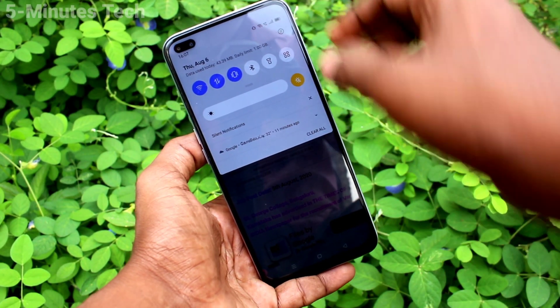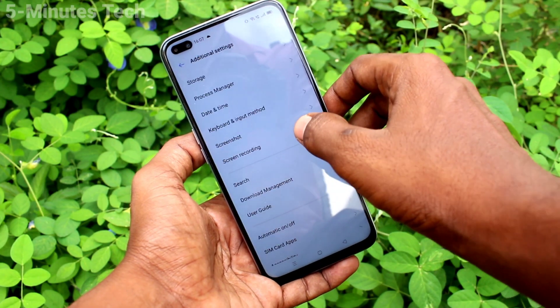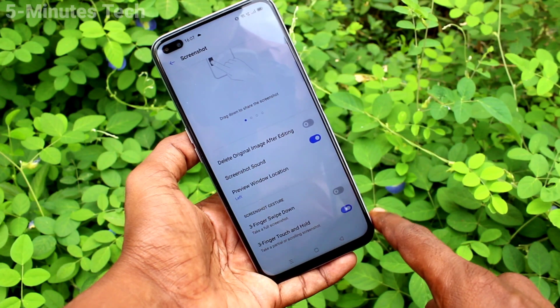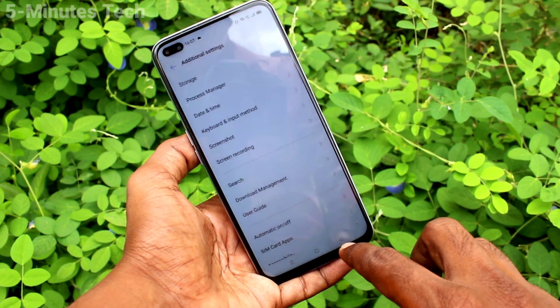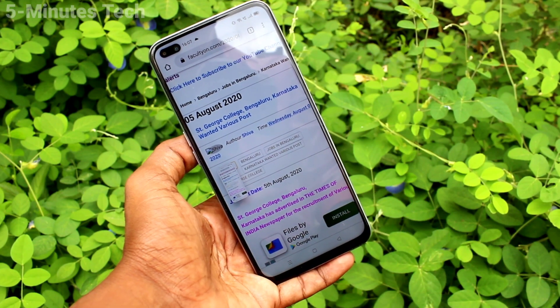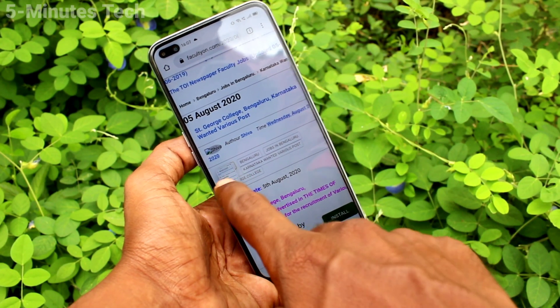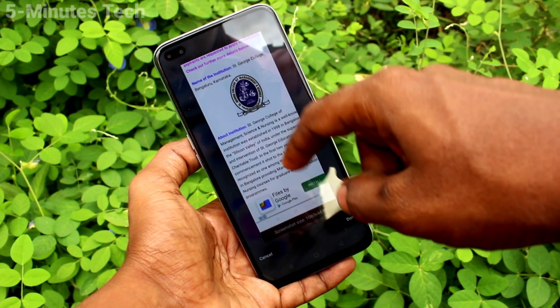Go to the settings here and click on Additional Settings. Click on Screenshot and here turn on the button against three finger swipe down. Now go to the screen for which you want to take a screenshot, and the screenshot will be taken when you swipe down with three fingers.